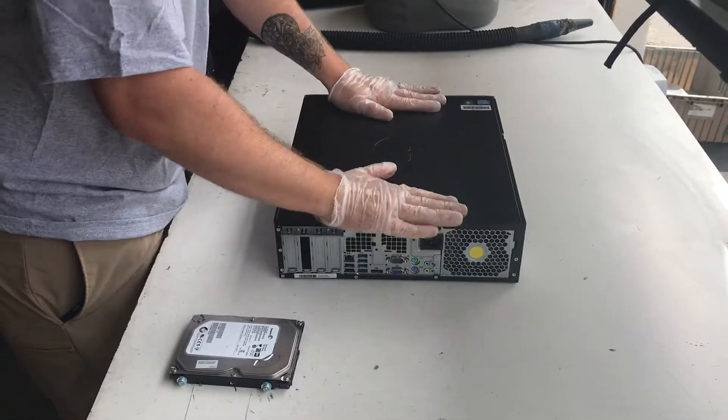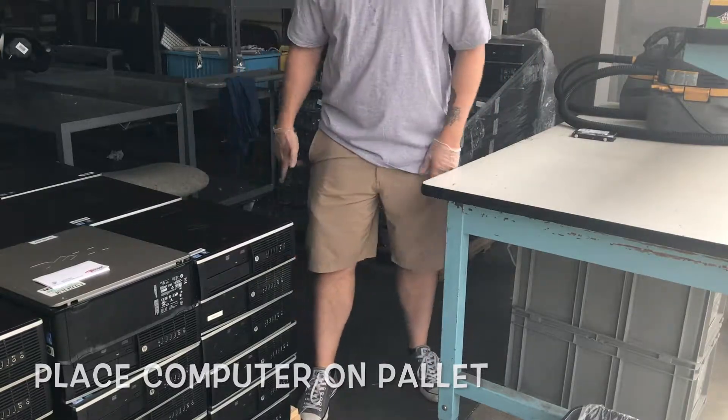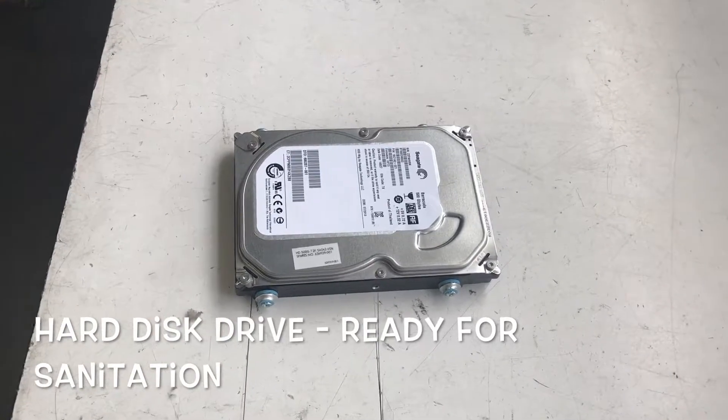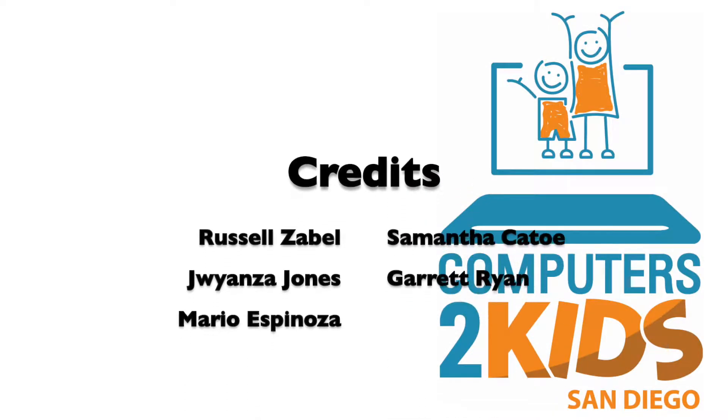Make sure you leave the hard disk drive to the side. Place the blown out computer onto the pallet — it is now ready for hardware testing. The hard disk drive is now ready for the sanitation station.